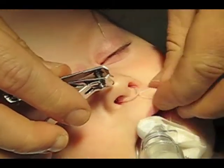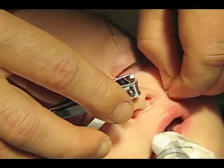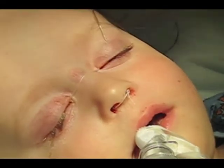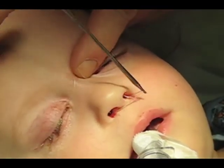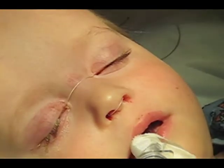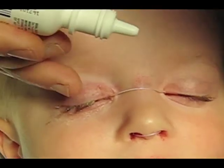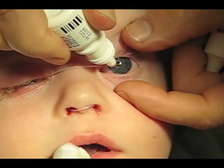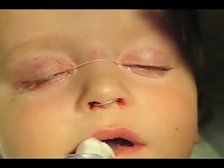Bilateral monocanalicular nasal lacrimal duct stenting. Trim the end and advance the knot into one nares. Following the procedure, one or two drops of antibiotic and/or steroid combination can be injected and these will now rinse through the system.